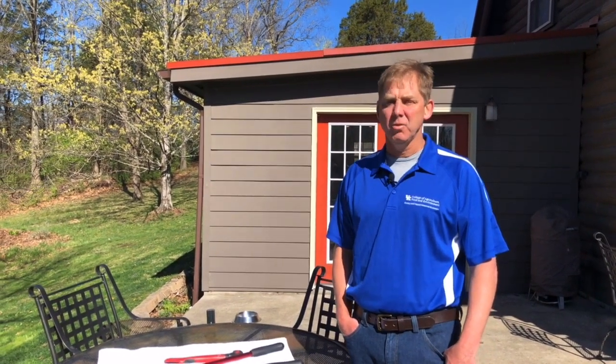Hi, I'm Eric Gracie, a forester with the University of Kentucky Department of Forestry and Natural Resources. Today I want to talk about basic pruning for homeowners. It's getting that time of year when people are thinking about cleaning up their yard and shaping up trees. The first topic is the basic tools you would need to do some basic pruning around the house.